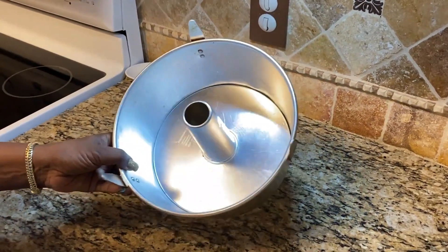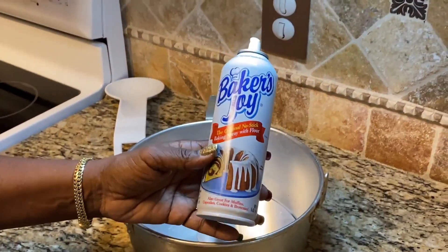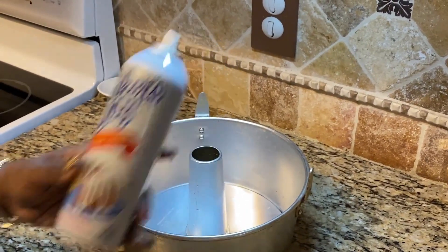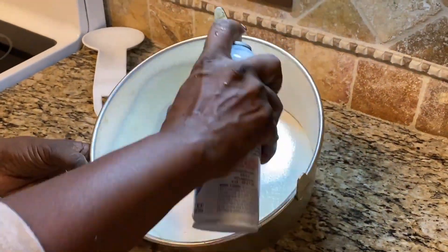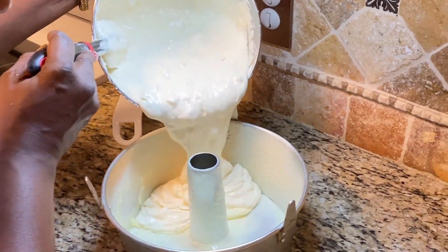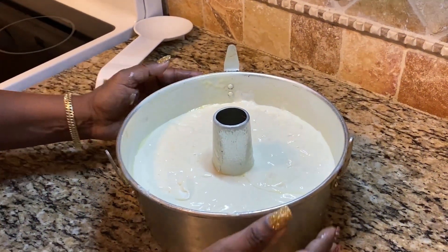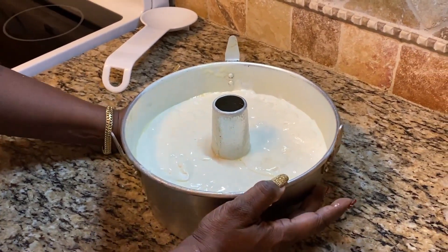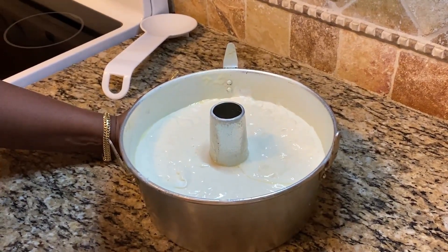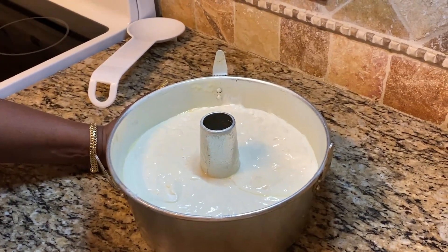Now we're greasing a 10-inch tube cake pan with Baker's Joy — the neat thing is it's oil and flour in one spray. We're going to pour in our batter and place it in the oven for about an hour and 15 minutes at 325 degrees, though it might vary by five minutes depending on your oven. Just use a fork or cake tester to check for doneness.